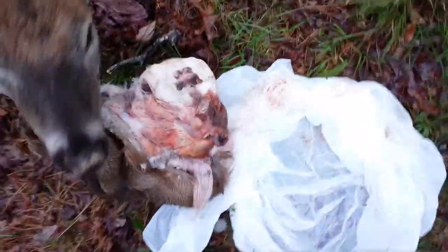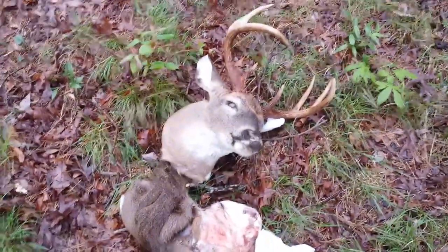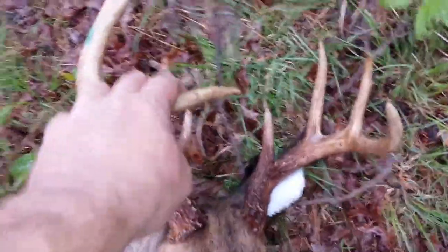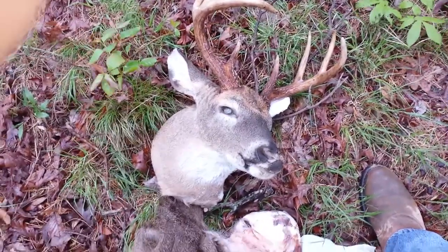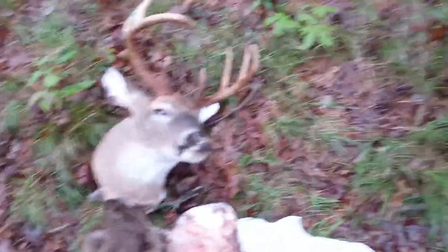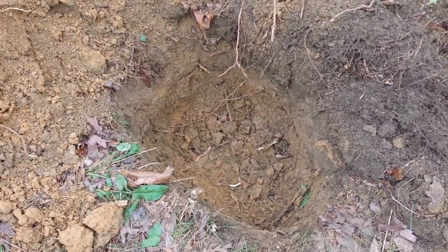I'm trying to do one of them things where you bury your skull in the ground. Pretty good nice buck — I've had it in the freezer for several years, so I'm thawing one out. I dug me a hole and I'm gonna try to let the bugs just do their work.